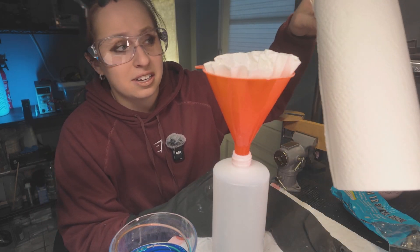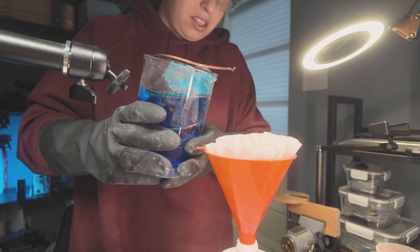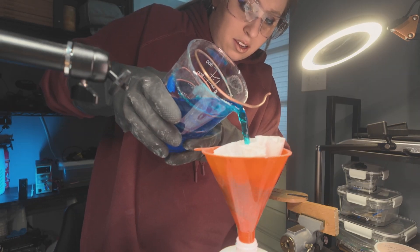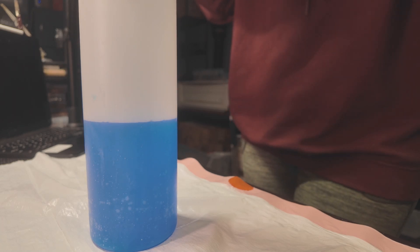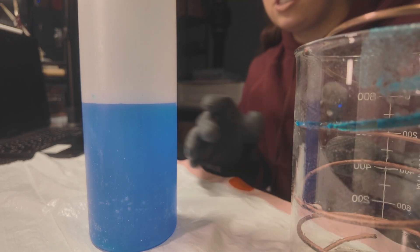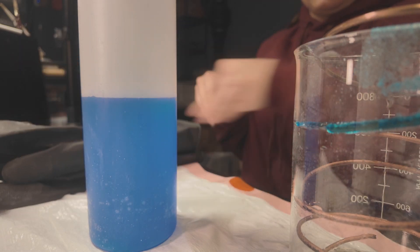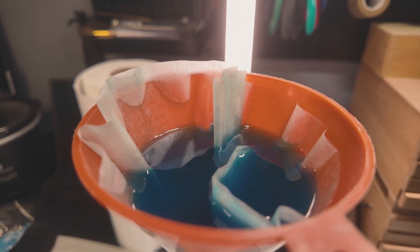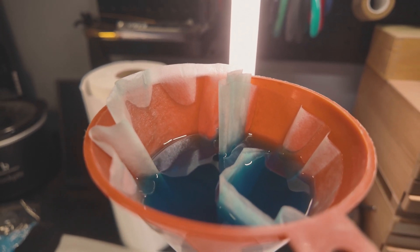I do keep some paper towels handy just in case anything spills. Okay, hopefully this does not spill everywhere — just pour it out. Now I could see at the very end of my solution it was getting a little sludgy colored. So it did get a little dark and sludgy there at the very bottom, which does tend to happen when you leave it alone for a long time.